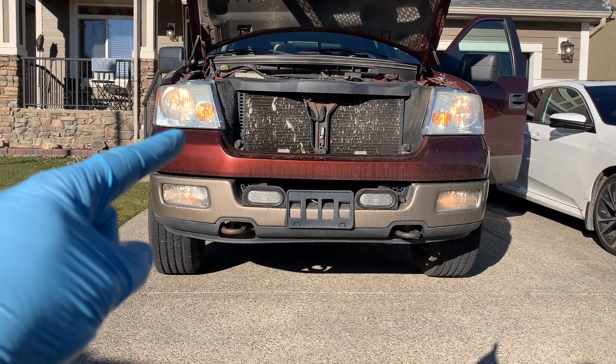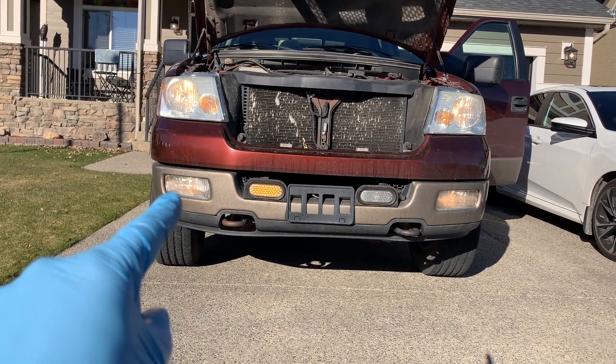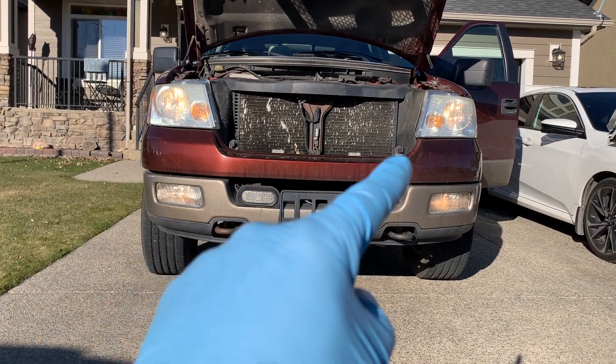Now let's look at your lights. Check the operation of all headlights, taillights, brake lights, turn signals, emergency flashers, and backup lights. Replace any burnt-out bulbs.